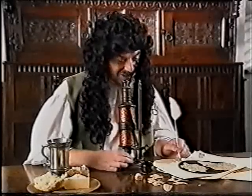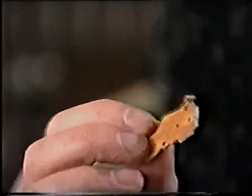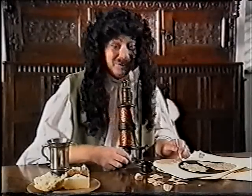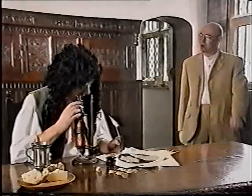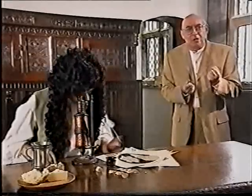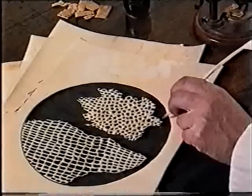The closer you look at things, the more amazing they seem to get. If I hold this piece of cork in my hand, it has definite shape, feel, I can see the colour, but put it under my new microscope — I've never seen anything like it in my life. This is Robert Hooke. It's 1665, and microscopes have only just been invented. For the first time, scientists were able to look at things too small to be seen by the naked eye, and Robert Hooke was fascinated by what he saw.